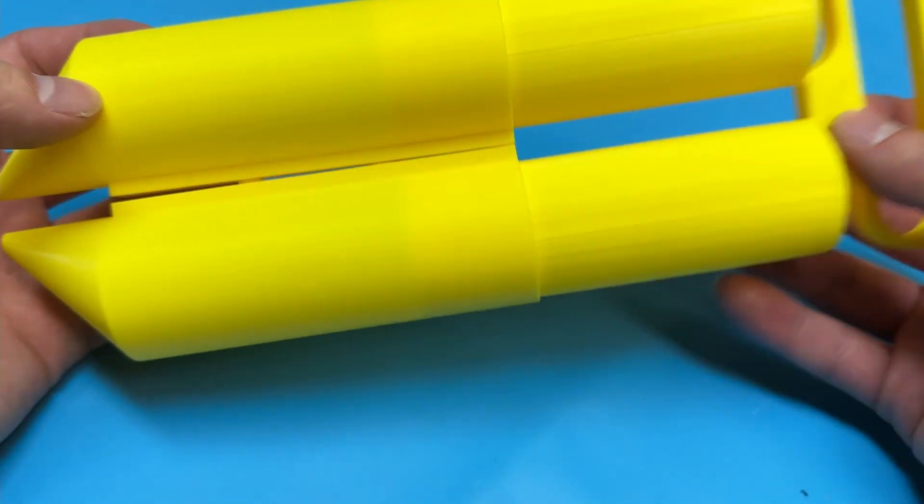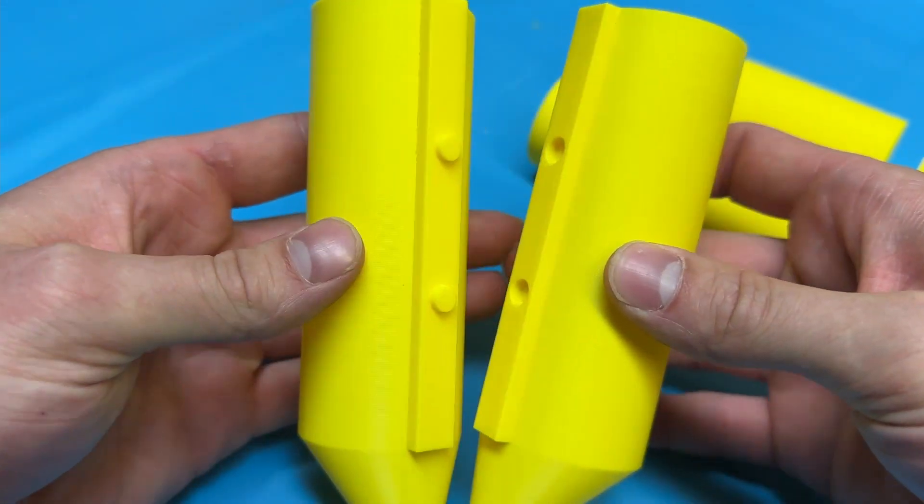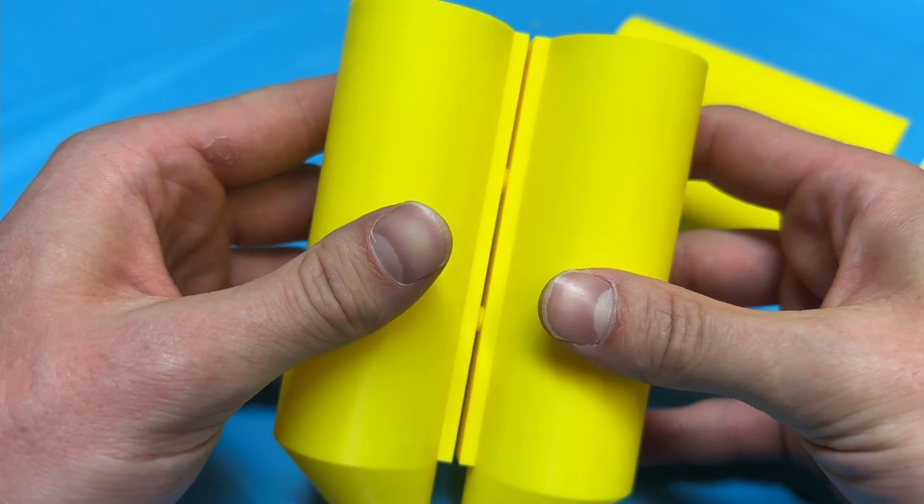We started out in yellow as a test print and it fit together pretty good, but I just needed to shrink the studs a little bit so it would fit together a little bit easier.